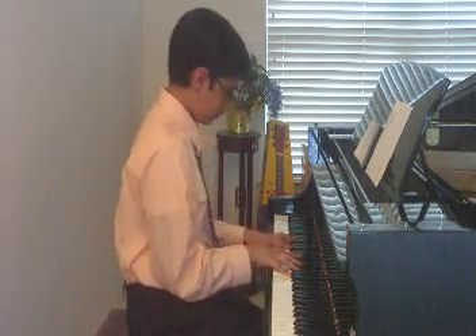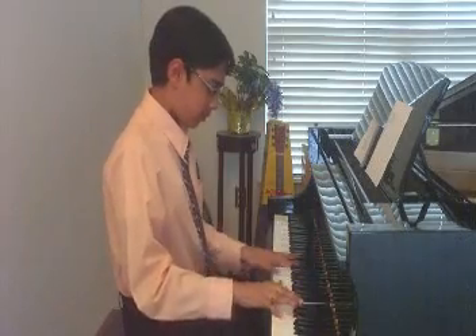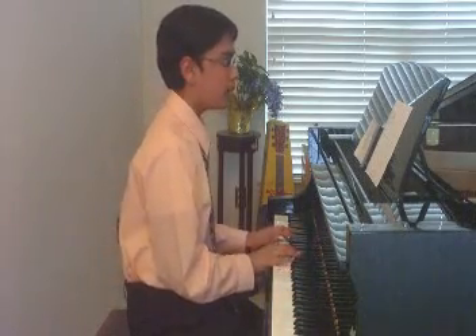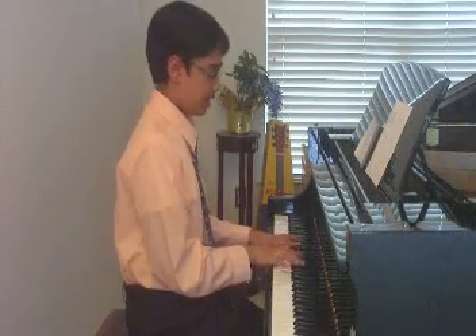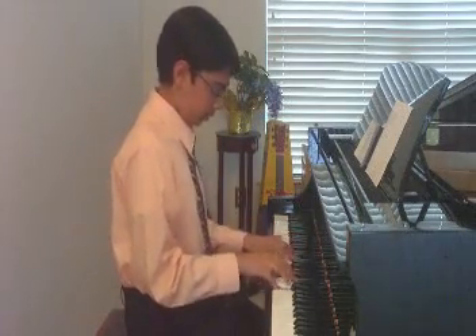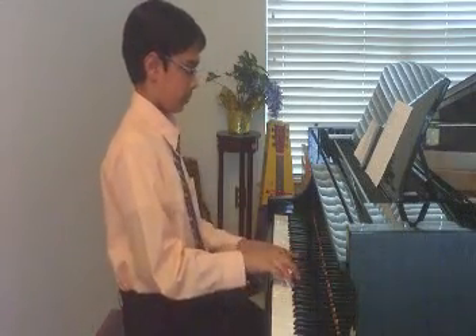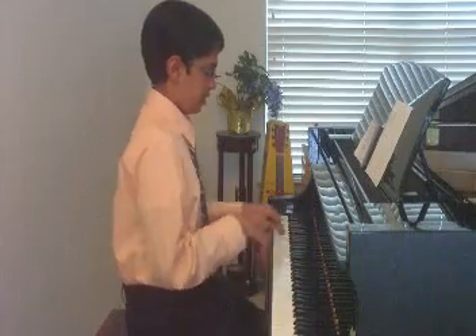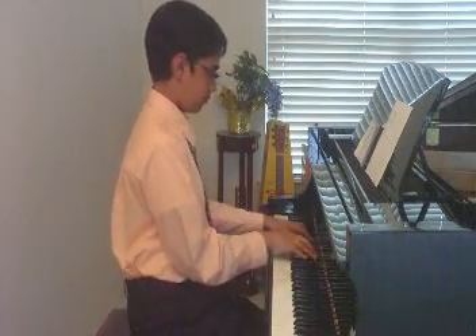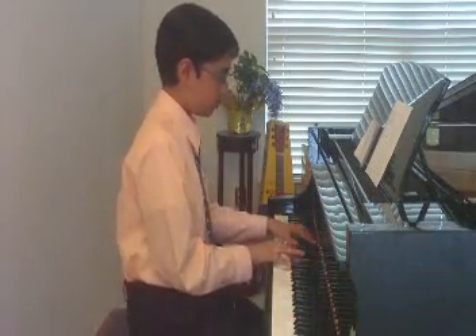G Minor Broken Hands Together. Solid Blocked. E Flat Major Broken.